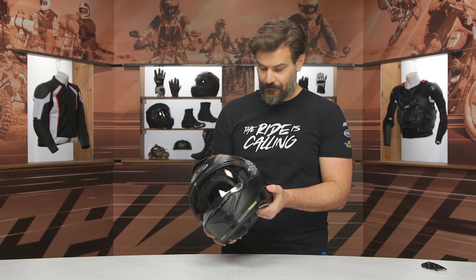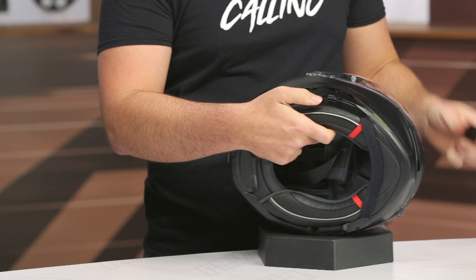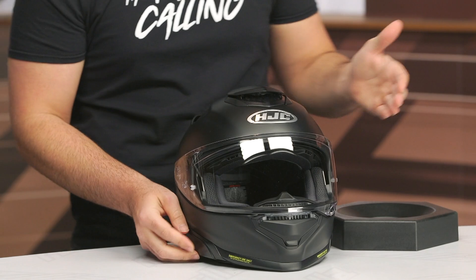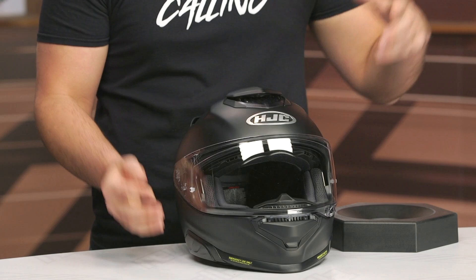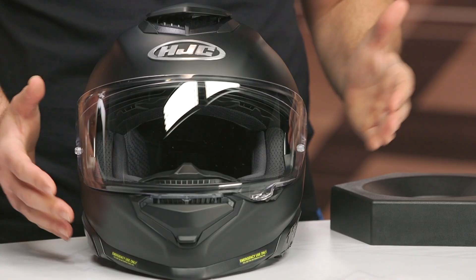Looking at the pods on these sides — pull one off and there's nothing really hiding under there. What these are for is adding in the COM systems from HJC. If you want to add Bluetooth, this new 71 is going to have an integrated system. You can opt for the 50B or the 21B. These compatible systems are made by Sena — the 50B has the same technology and features as the Sena 50S or 50R, and the 21B has the same capabilities and features as the Sena 10S.